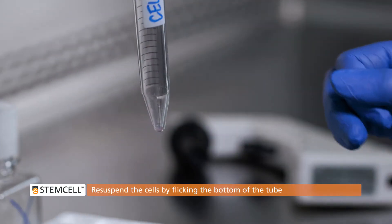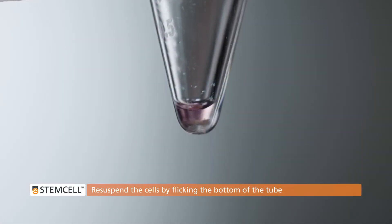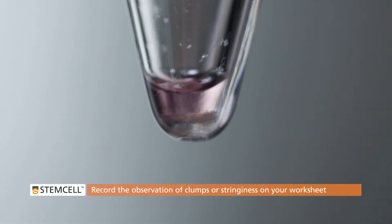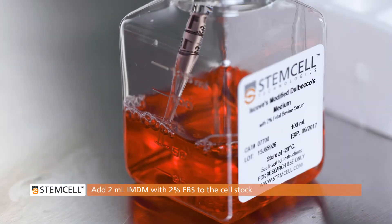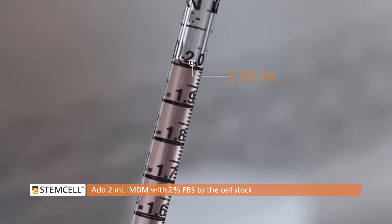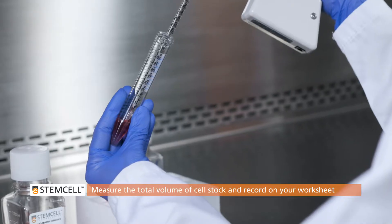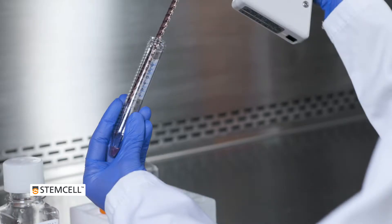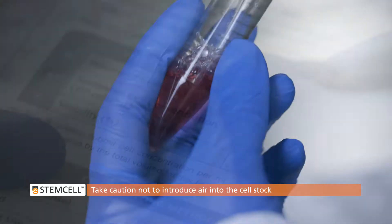Resuspend the cells in the remaining medium by flicking the bottom of the tube. The cell suspension should be homogeneous and clump-free. If you observe clumps or stringiness in the sample, please record this on your CFU assay worksheet. Add 2 milliliters of IMDM to the cell stock. Using a 2 milliliter serological pipette, measure the total volume of the cell stock and record this value on your worksheet. Take caution not to introduce air into the cell stock while pipetting.